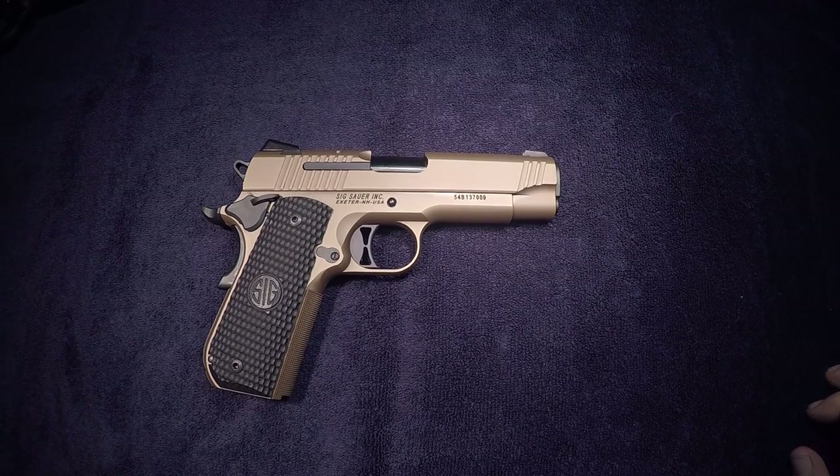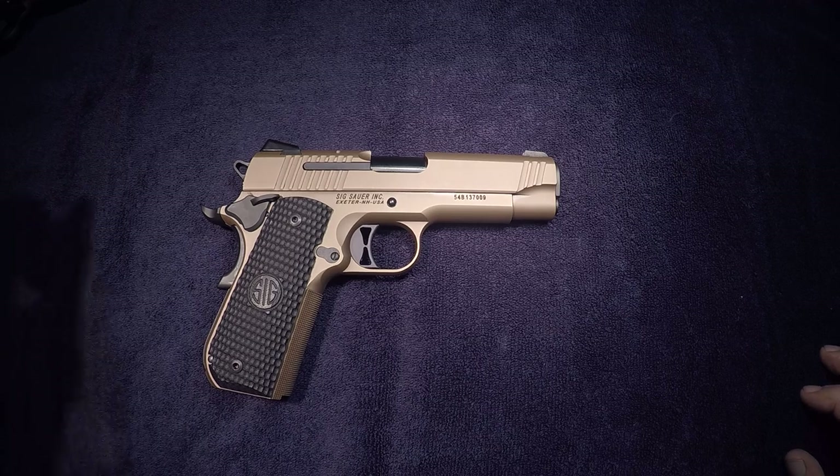Hey YouTube world, this is Chief Scott. I just wanted to give you 1911 folks a quick take on a really nice SIG I came across last week. It was really just too nice to pass up. I could never find this particular model on SIG's website and I haven't seen it anywhere else, and neither has anyone else.